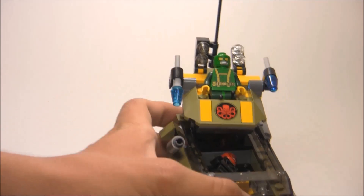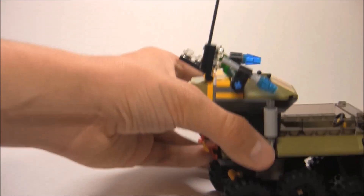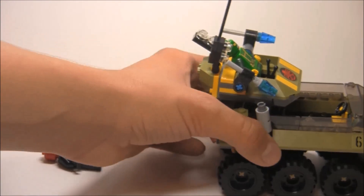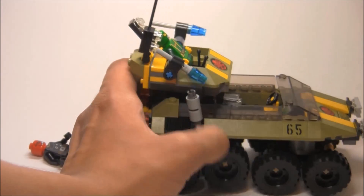And that's really it for this set. Overall, a really kind of weird build, but there are some nice play features — I do like the wheel play feature and the spinning back.